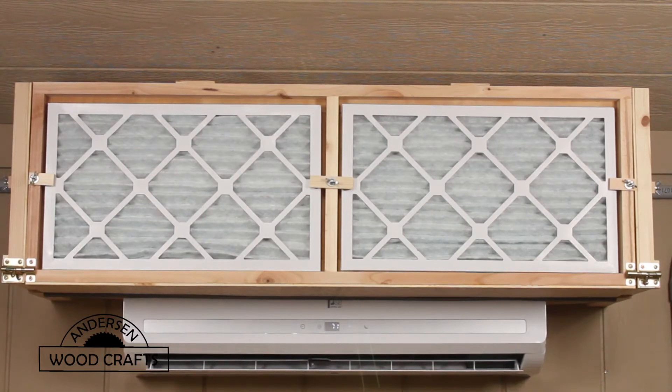Welcome back to the shop. I'm Kirk Anderson. This week's video, I'm making an air filter box to go around a mini split that I just installed.